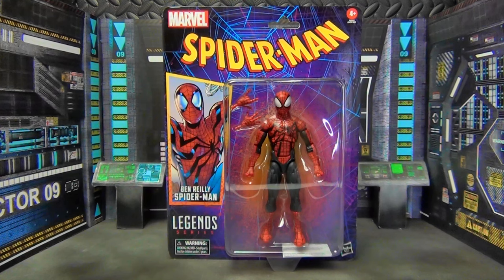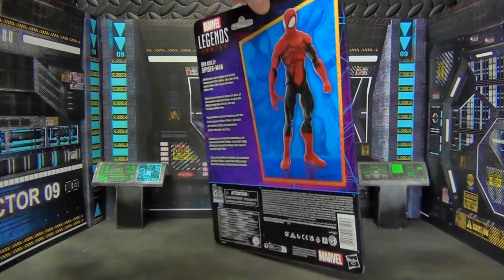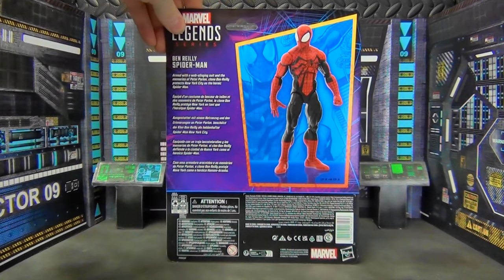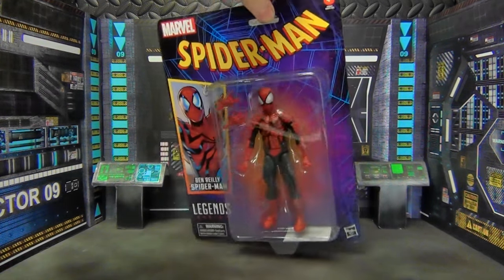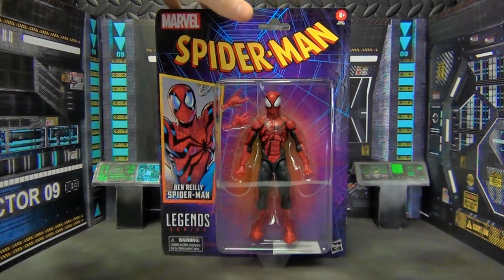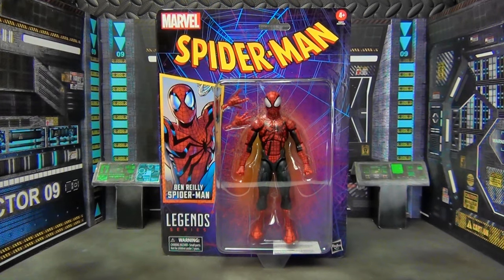If you are an inbox collector, this is a much better option than what they are currently giving us. And even if, like me, you open everything, it's still cool to look at up until the point that you actually crack it open. I like it quite a bit, I think it looks great. It sucks that we're not getting build-a-figure pieces and things like that — more accessories — but it's still pretty nice packaging. So let's go ahead and crack this guy open.